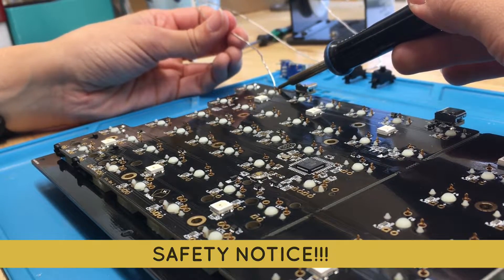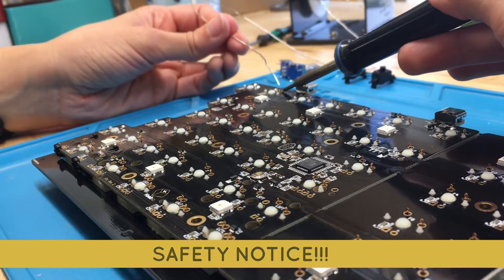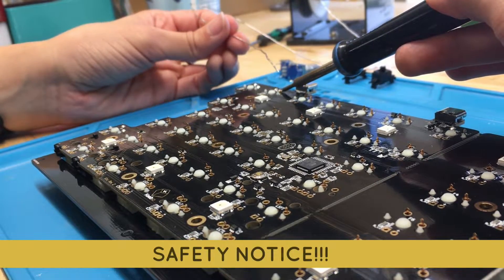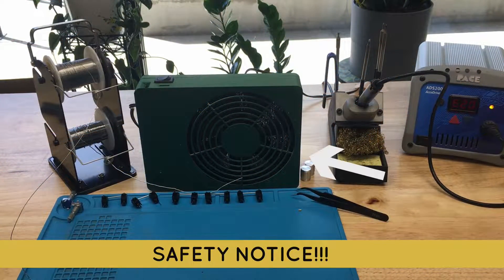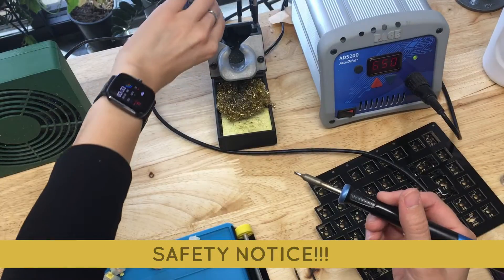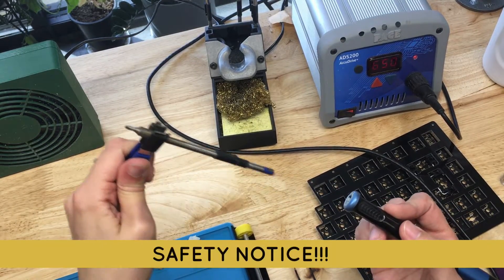Let's talk safety. The flux from solder makes a fume that is not great for humans in excess quantities. Here at Kibio, we do recommend you get cozy with a fume extractor, which, like it reads on the tin, will take away the fumes and keep your eyes and lungs safe.